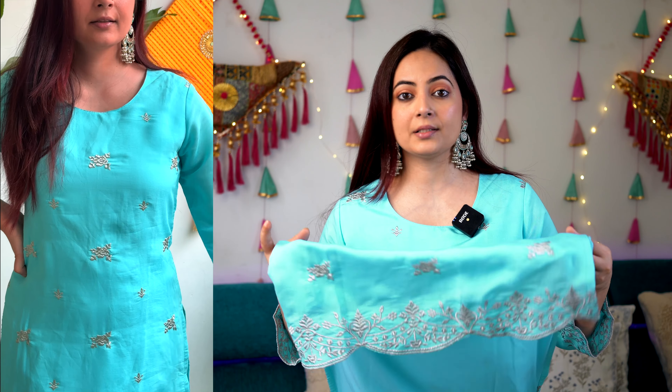Moving on to the next kurta set — this one is in white color in a cotton blend material. It's a very, very sophisticated, simple outfit but it has that ooze of elegance. Comfort is the first thing thanks to the cotton material. The neckline has delicate work on top, and throughout the kurta there is subtle thread work with a little bit of sequin detailing. It's a straight fit kurta with matching work on the hemline as well.